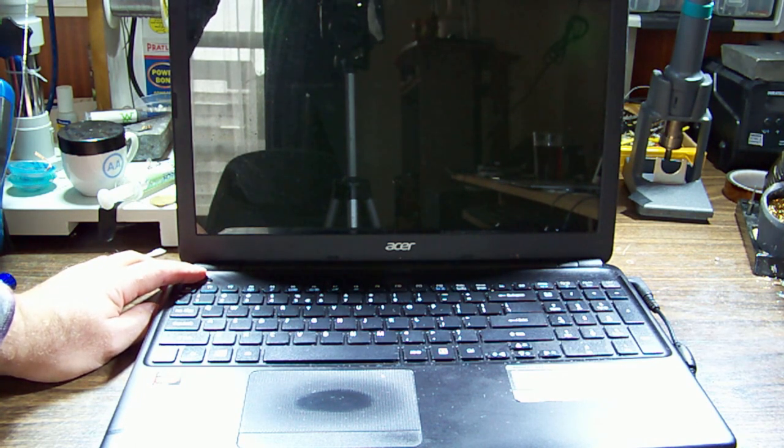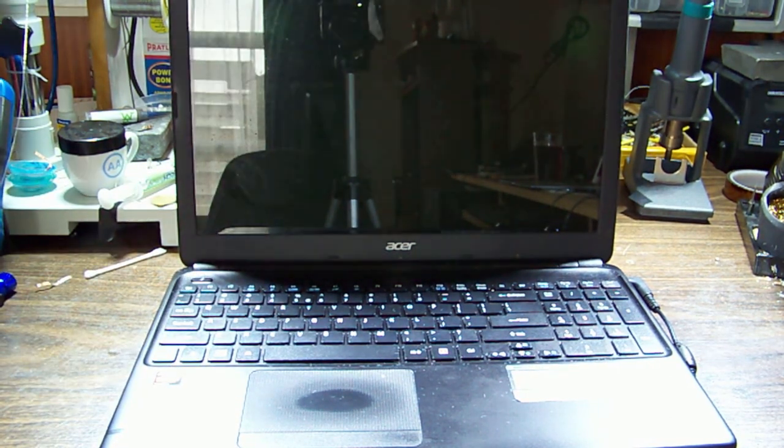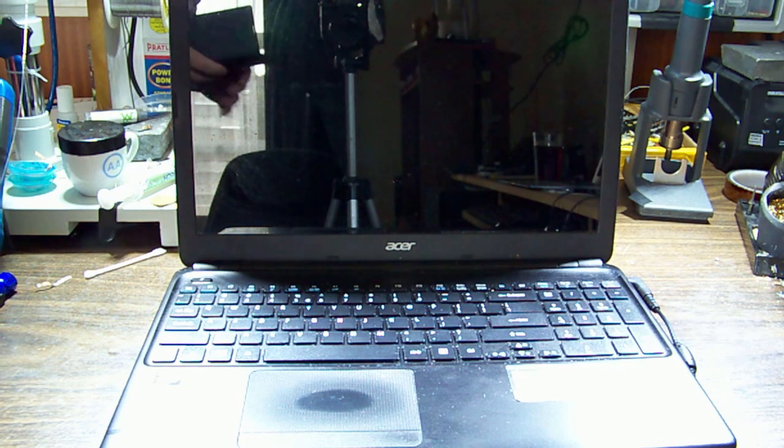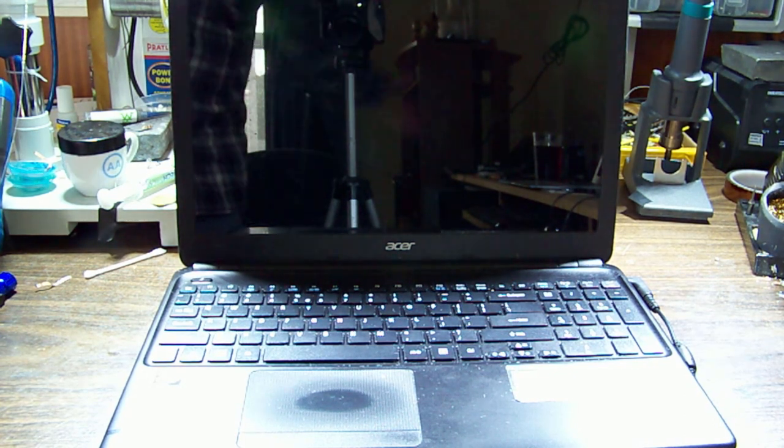Let's get up close with a torch and see if maybe it's a backlight issue. Don't see any splash logo or text. Plugging into an external screen - there we go. So no boot device. I was looking at the top left where you'd normally get a 'press any key to restart, no boot disk found' sort of message. I'm thinking backlight.